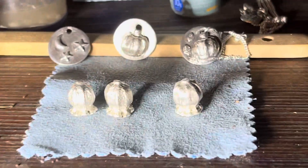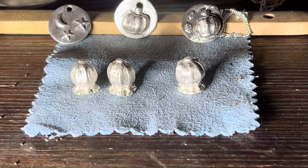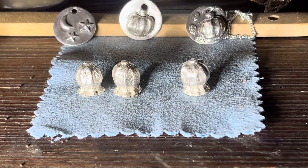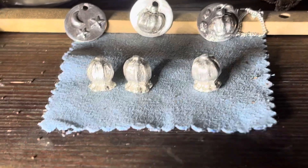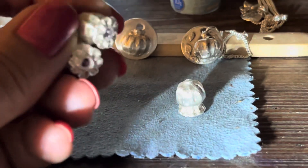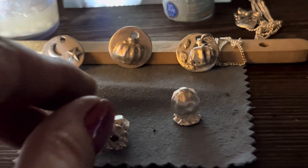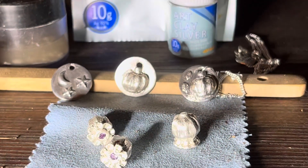This one's going to be the pendant. I'm thinking maybe I'll leave them looking organic like that, or maybe I'll polish them — I'm not sure. I might make a little video on how I'm going to make them into the earrings and the necklace. I haven't decided yet. It's just an experiment, so yeah, just been having some fun with the silver clay.